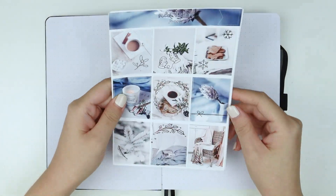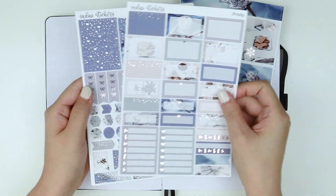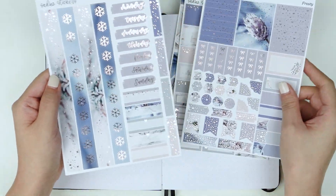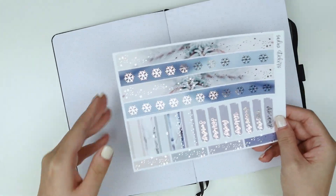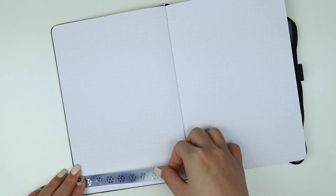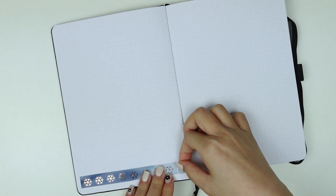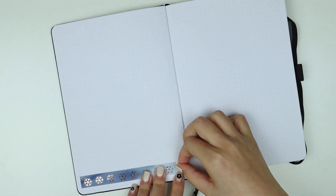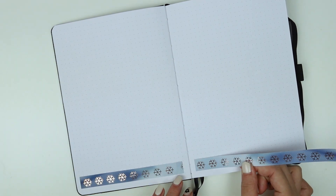Hello, it's Jessie and I'm back with another plan with me. This week I am planning for the week of Christmas. I know it's the end of January, but I really wanted to show you all this beautiful kit from Zadie's Stickers, and I'm also trying to catch up with my plan-with-me spreads. I thought this kit was really fitting for this week with its blue tones and rose gold foiling, and it just had lovely imagery of a white Christmas, which allows me to live out my fantasies since I do live in SoCal and we don't get snow here at all.